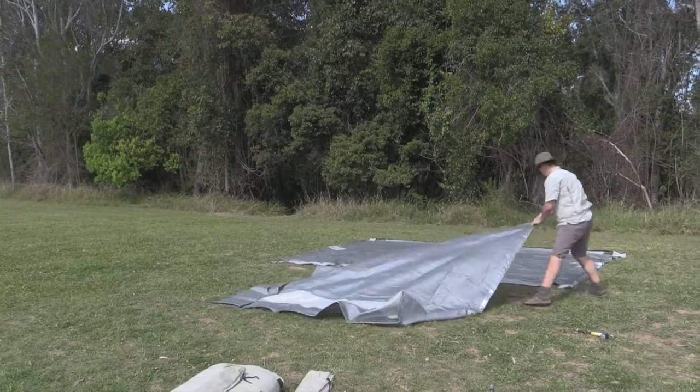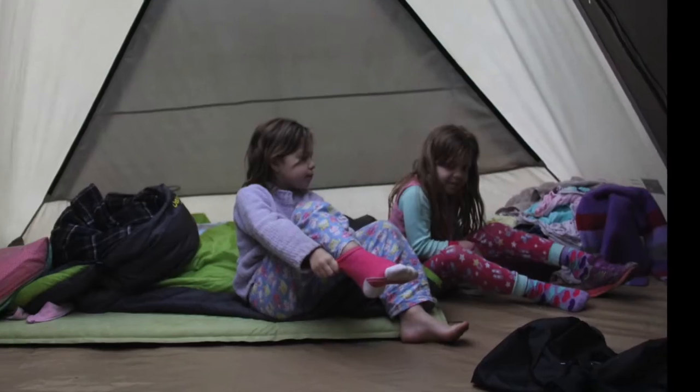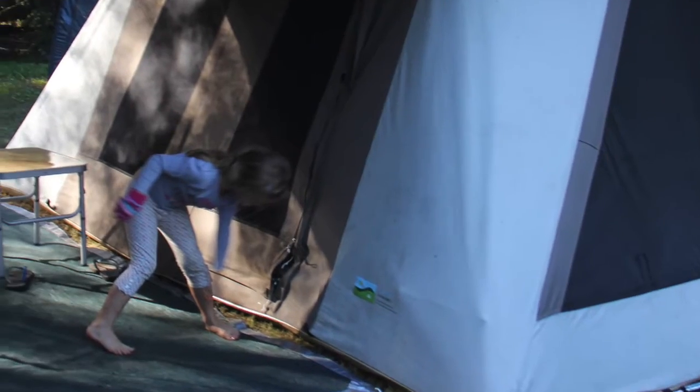The Annex floor mat does an amazing job — it helps to keep sand out of my tent and of course out of my camp bed. It acts like a non-return valve because the floor mat is porous, so most of the sand brushes off your feet before you enter the tent.